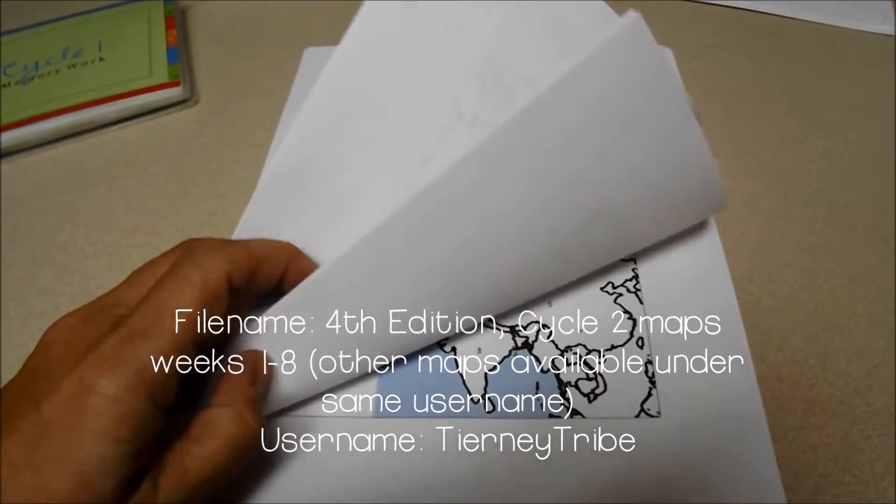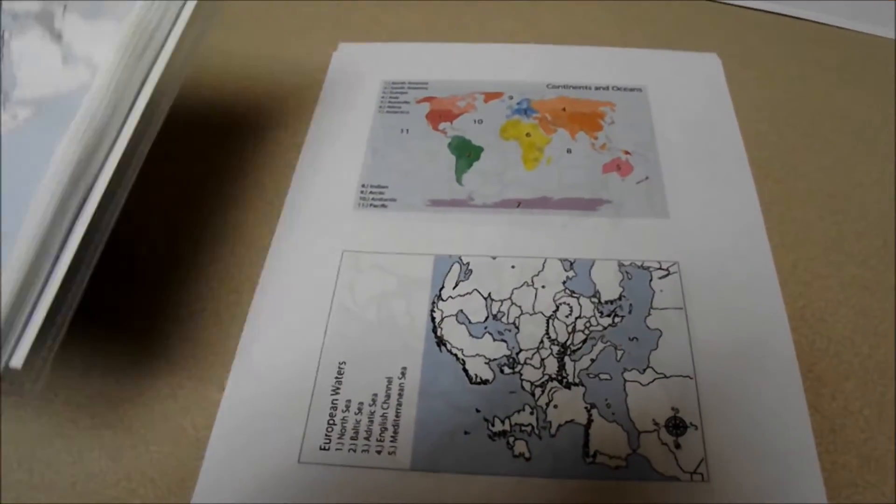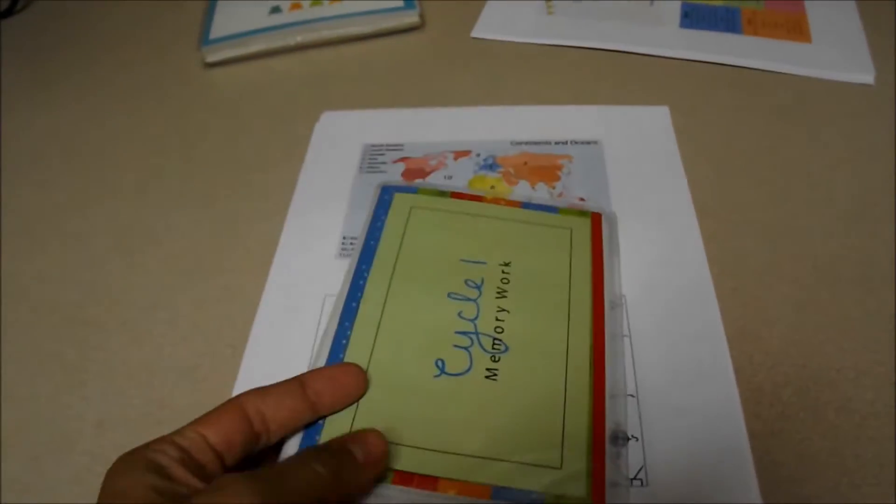These 4x6 inch maps by Tierney Tribe are a great companion to the flip chart book. You can see here how you can slip this into your purse and be ready to review memory work at all times.